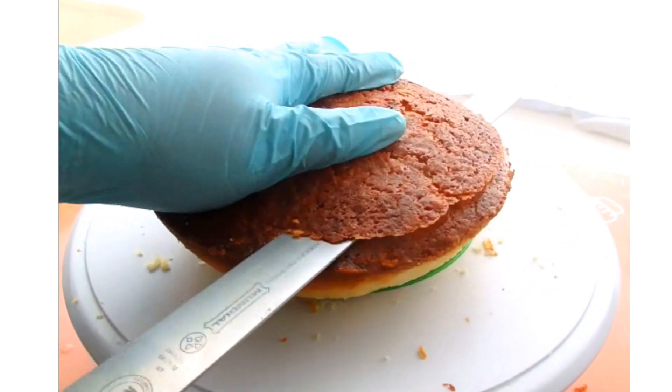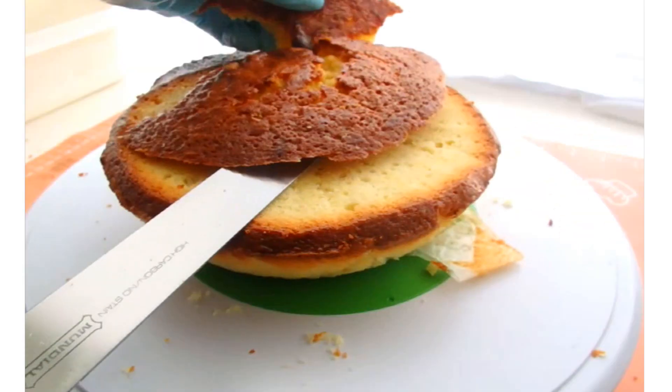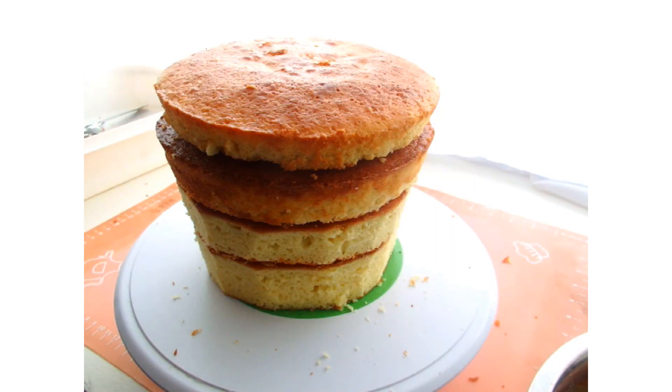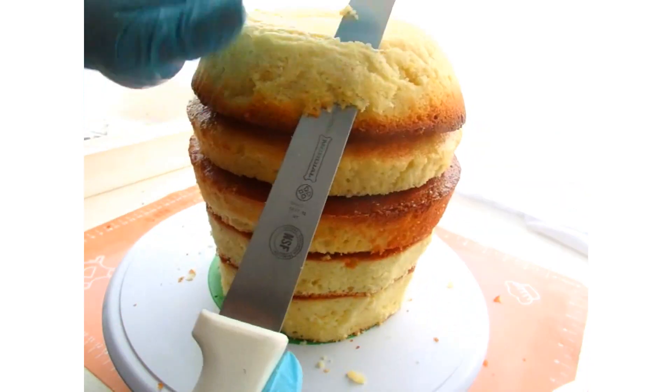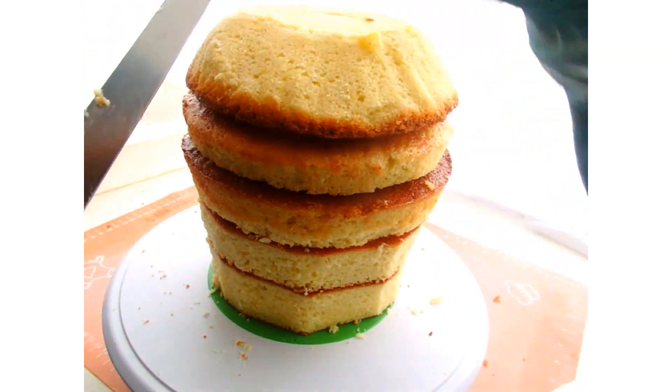Now I'm going to move on to the bowl cake. I need to cut off that dome that you see there, and then I'm going to stack all of my cakes together. I'm going to cut off that curved edge and make it more of a pointier edge.